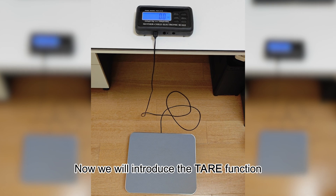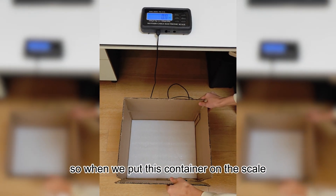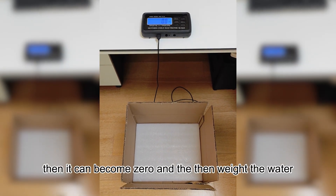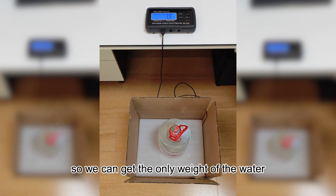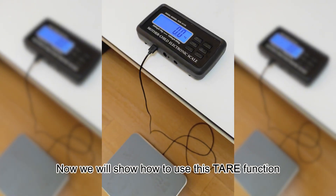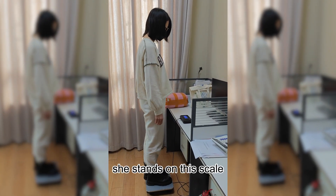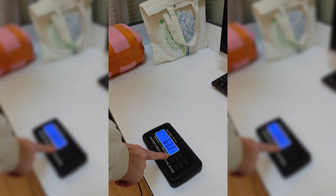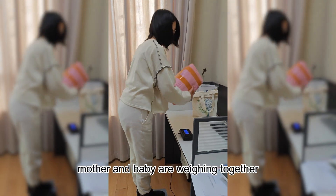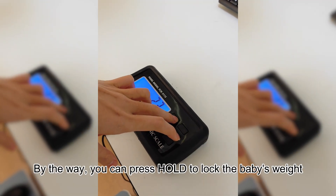Now we will introduce the tare function, also called the mother and child function. When we put this container on the scale, you can see the weight of the container. We press tare, then it becomes zero and we weigh the water again — so we get only the weight of the water instead of the water plus the container. For the baby-mother function: the mother stands on the scale, we get her weight. When it is stable, we press tare. Then the baby is held, mother and baby are weighed together, and we get the weight of the baby. You can press hold to lock the baby's weight.